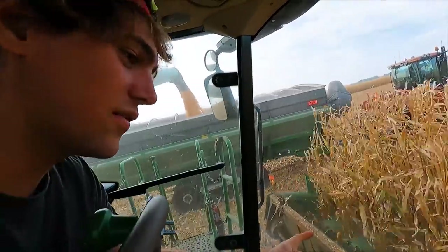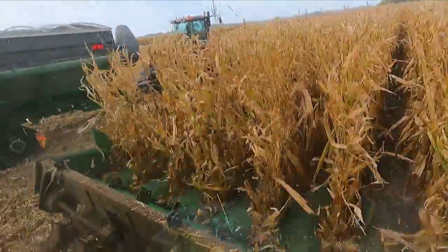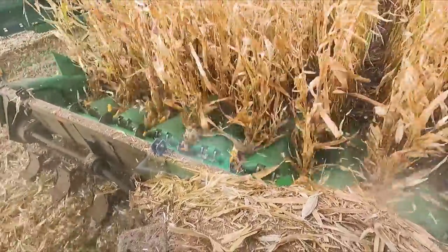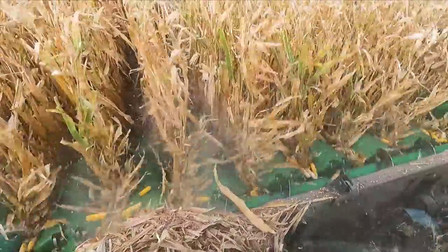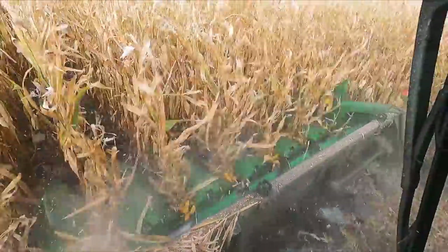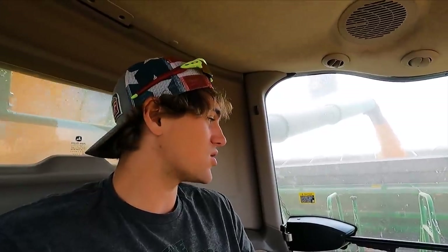Look at how clean the corn head is. So you get two things — a good and a bad. The threshing is really good; you can actually increase your ground speed. But then you've got to speed your head up and then you get more head loss, so you're kind of stuck at the same speed anyways. It's kind of a wash.